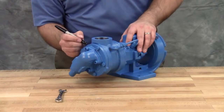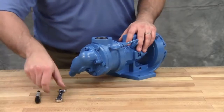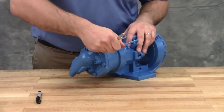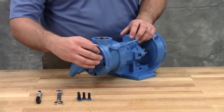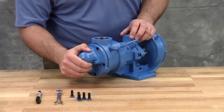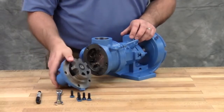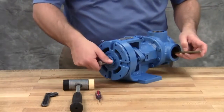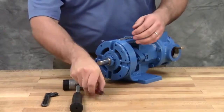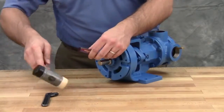Mark the head and casing before disassembly to ensure proper reassembly. Remove the head cap screws or nuts. On larger pumps, jack screws should be used to back the head away from the casing. Remove the head by tilting it backward to prevent the idler from falling off the idler pin. Insert a brass bar or a piece of hardwood in the port opening and between the rotor teeth to keep the shaft from turning. Bend up a tang of the lock washer and with a spanner wrench, remove the lock nut and lock washer from the shaft.